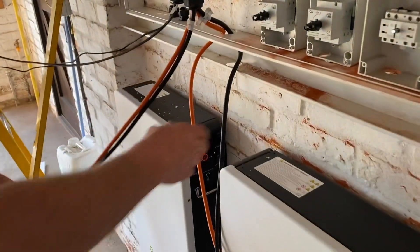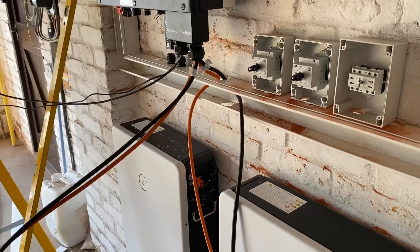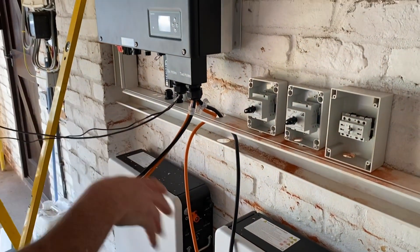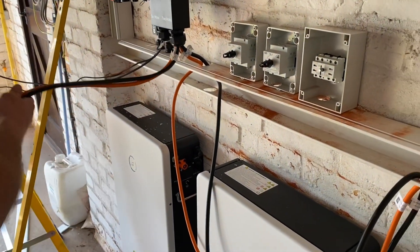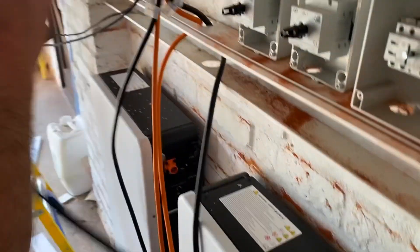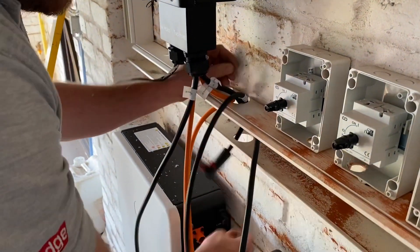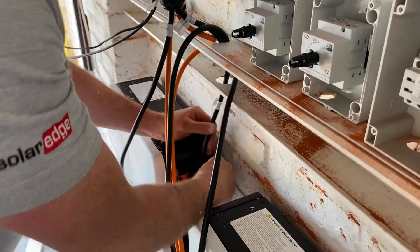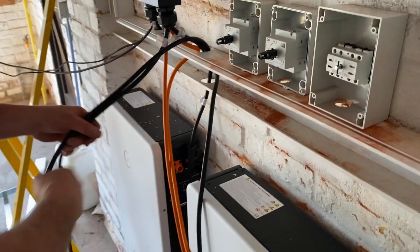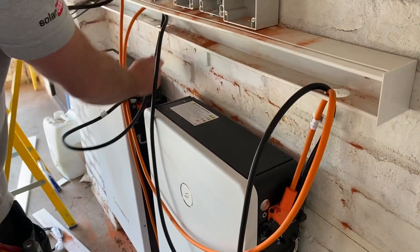Another set over here for the first battery. So if we were going for more than two batteries we'd obviously have another set. We can change the leads over to adapt for it. We've got a black one and an orange one — just talk me through why we've got two different colours. Just positive and negative for the batteries. And what colour for positive? Positive is the orange lead.